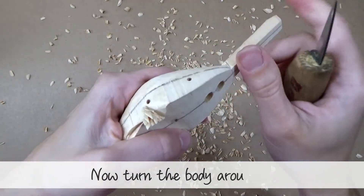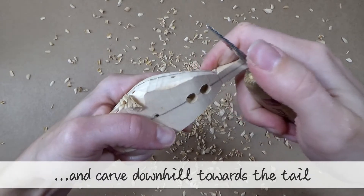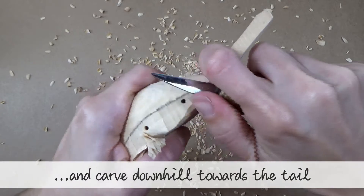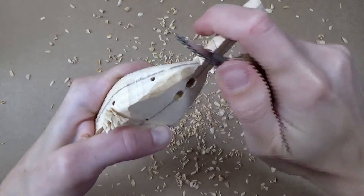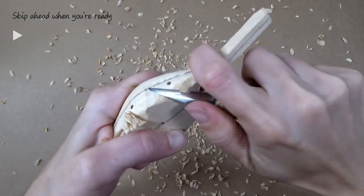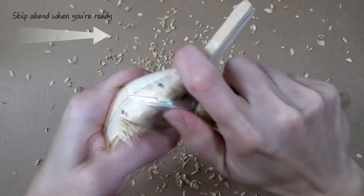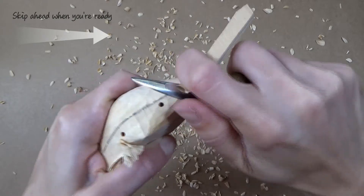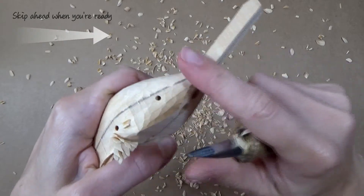Now turn the body around and carve downhill towards the tail. This is very similar to in the previous video. You want it to look like this at the end of step 2.